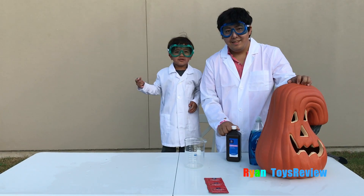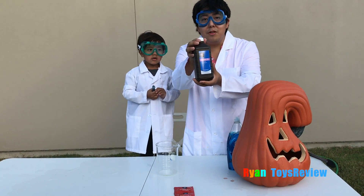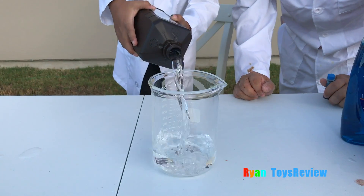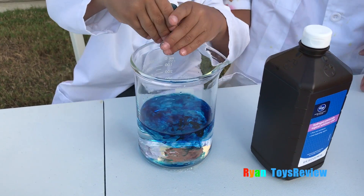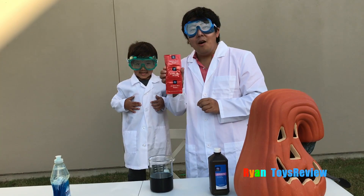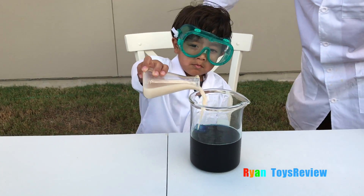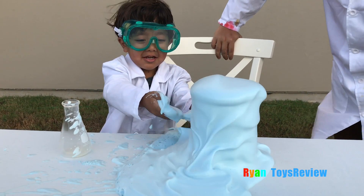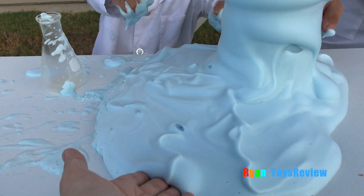Now we're going to do the elephant toothpaste kid-friendly version! For this version we're going to use hydrogen peroxide that's only 3% — you can find this at the pharmacy section. Now we're going to use blue food coloring. Add soap to trap the gas. Now we're going to use yeast as a catalyst. This is yeast mixed with water. Let's put it in. Oh wow! It's a little bit hot — yeah, it's an exothermic reaction so it is hot. Look at the foam!